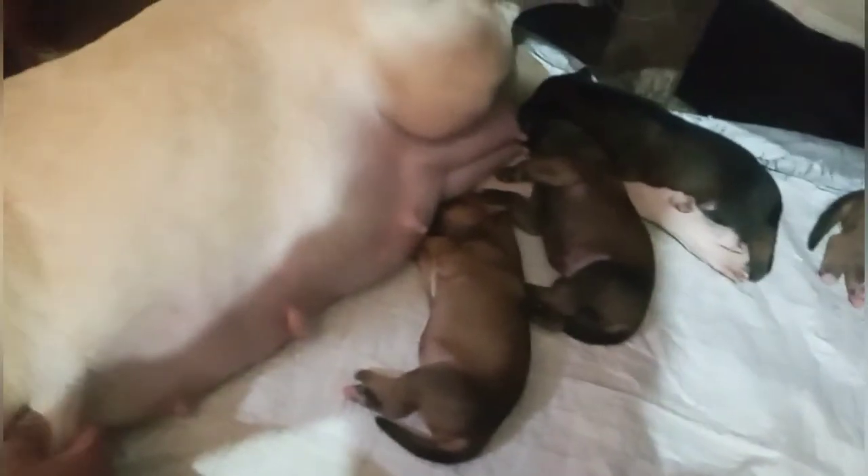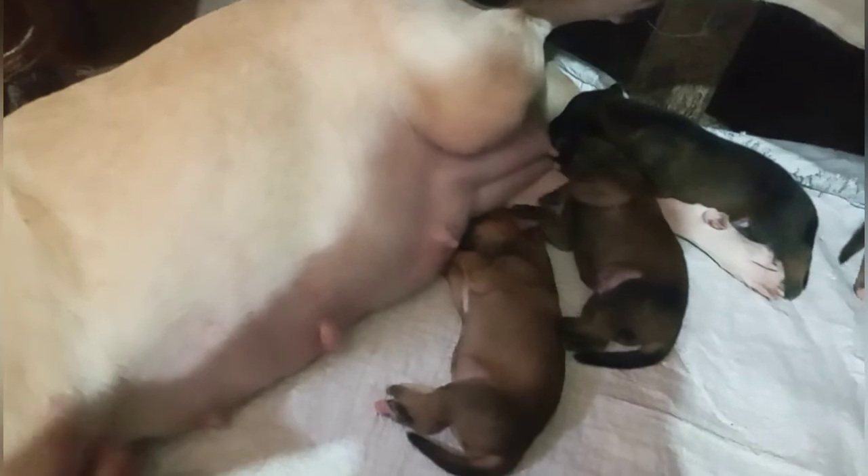Tapos na po dumede yung mga puppies. Nagpapahinga na sila dahil busog na busog na sila guys.